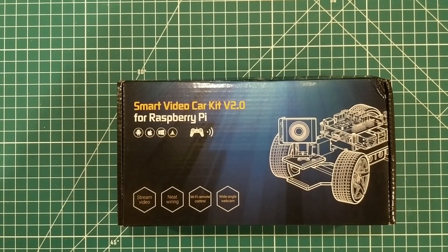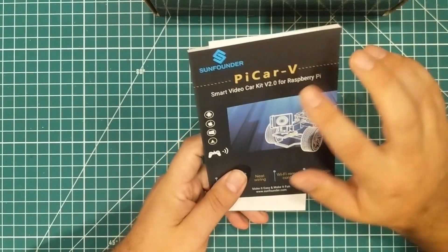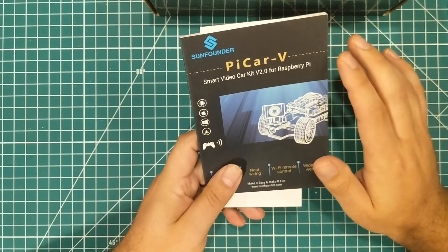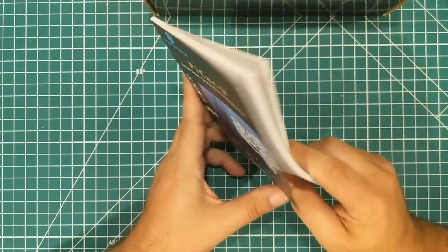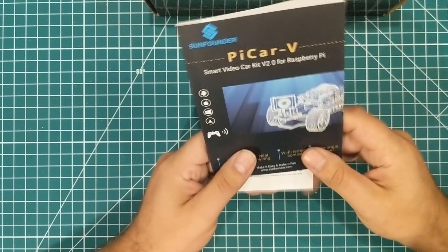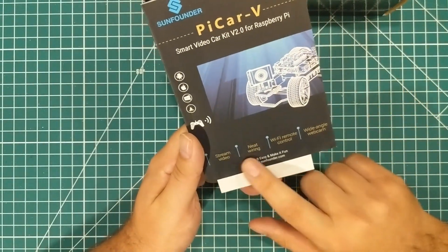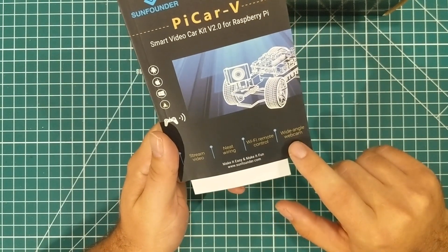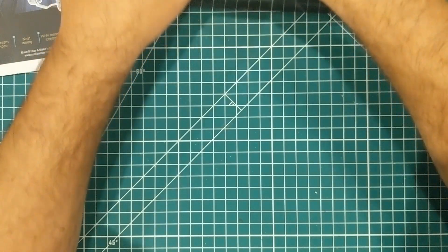Hey everybody, it's a robot. Let's check it out. So this is the SunFounder PiCar-V Smart Video Car Kit version 2.0 for Raspberry Pi. Raspberry Pi is not included — and it's pretty much never included in these kits, so I knew that going into this. It can stream video, has neat wiring, Wi-Fi remote control, and a wide angle webcam, so pretty sweet. Looking forward to checking this out.